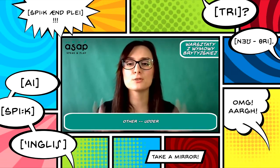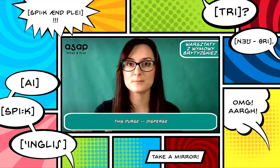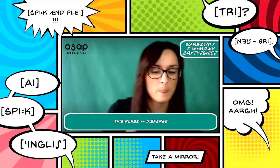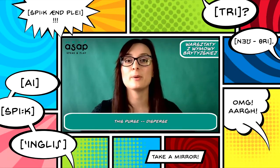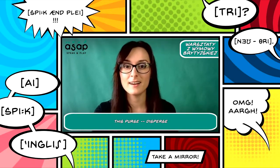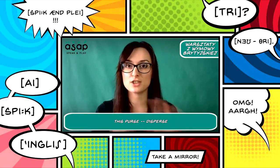And the last pair: 'disperse' — like a purse — versus the verb 'disburse' with a D. Very similar: disperse and disburse. It's really important to remember these sounds and not exchange them.